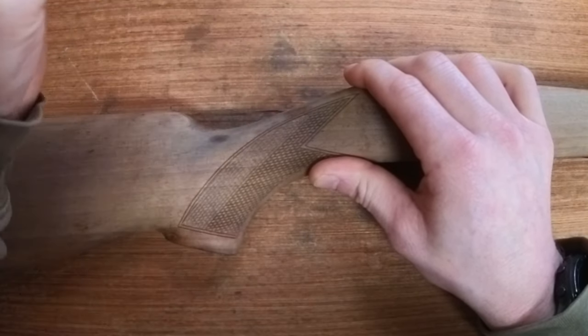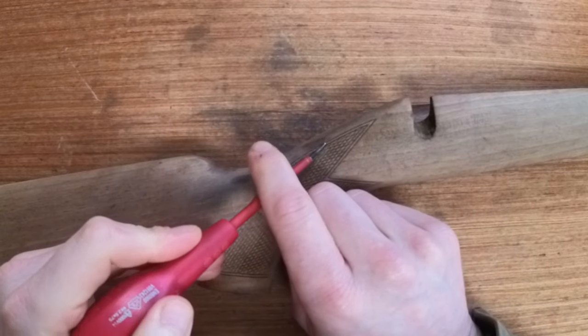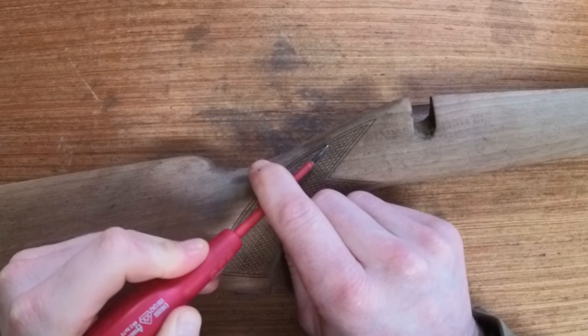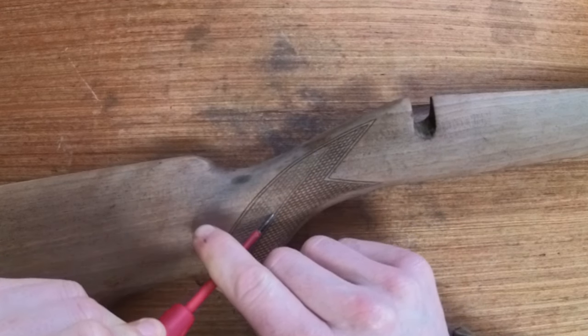Some areas either weren't completed in the first place or had completely worn out over time. Just be patient while you're doing this because it's actually quite easy to damage the stock.